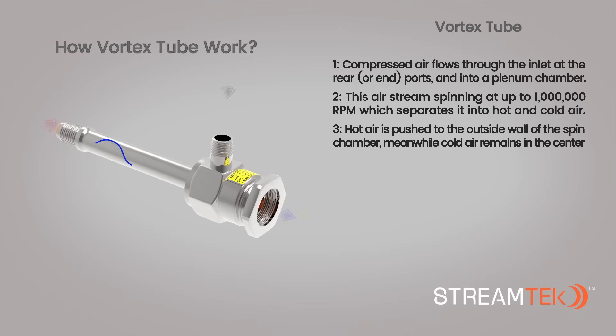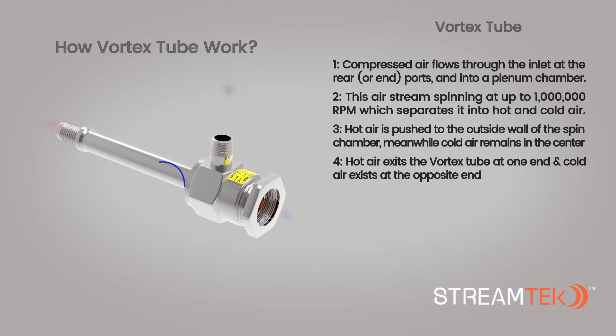3. Hot air, being lighter in weight, is pushed to the outside wall of the spin chamber. Meanwhile, cold air, being heavier in weight, remains in the center. 4. Hot air exits the Vortex Tube at one end, while cold air exits at the opposite end.